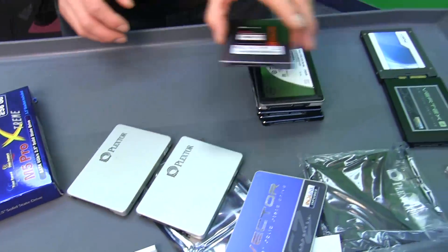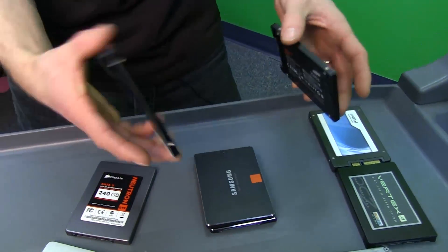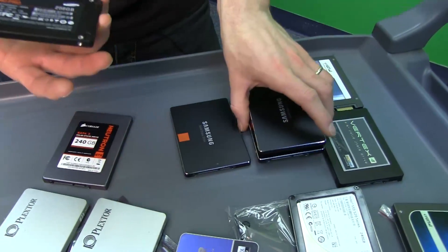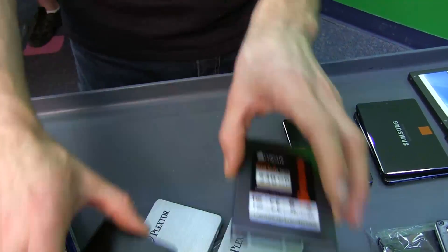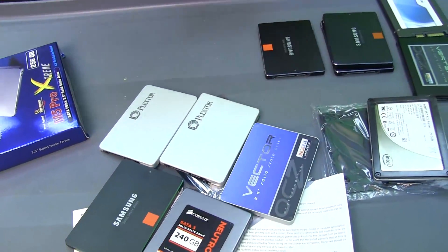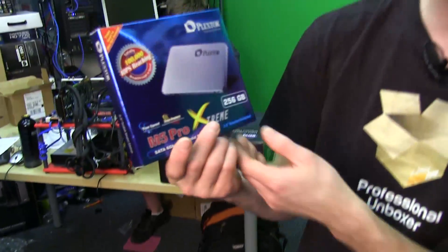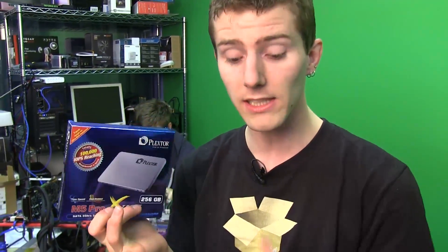That should put it right up there with the Samsung 840 and the Samsung 840 Pro in terms of read performance. These are the top performing drives in the market, and the Plextor M5 Pro Xtreme is priced like a top drive. It also has a five-year warranty, like the other top drives — Neutron GTX, Vector, and Samsung 840 Pro all have that same five-year warranty.